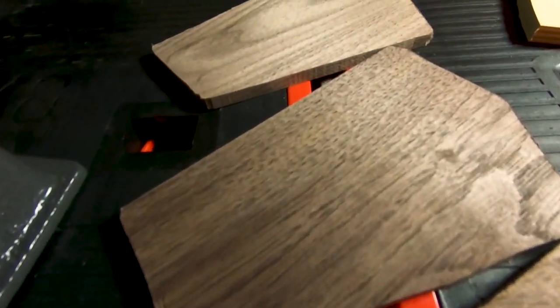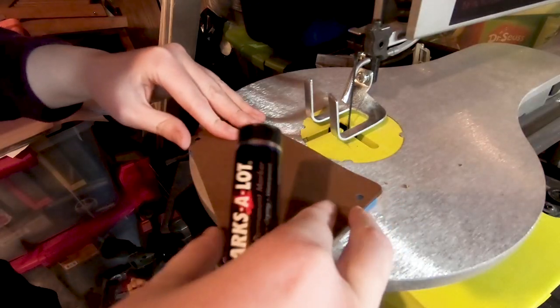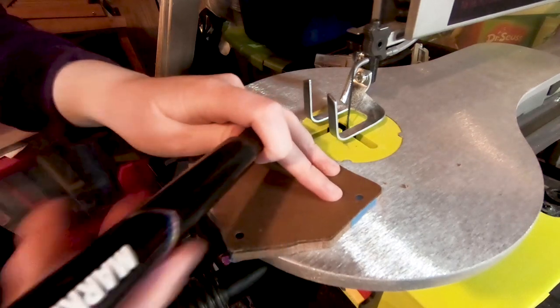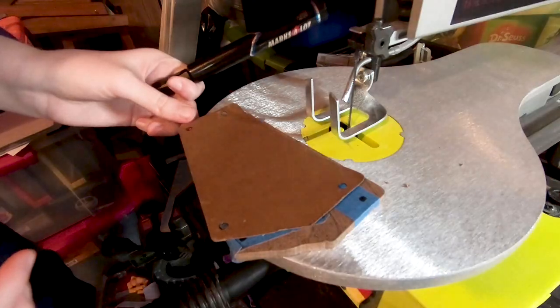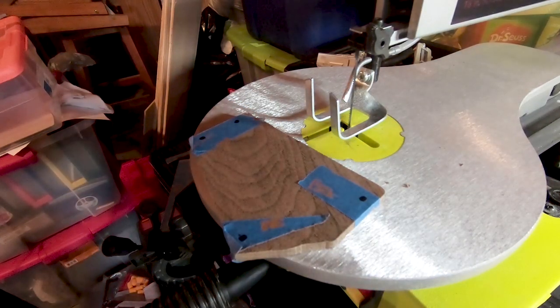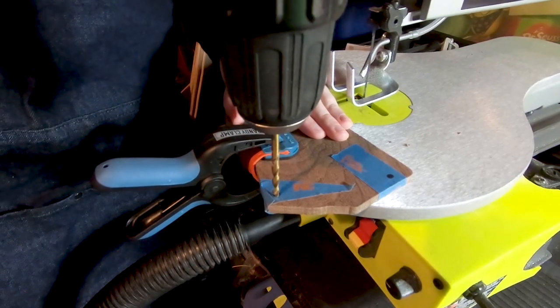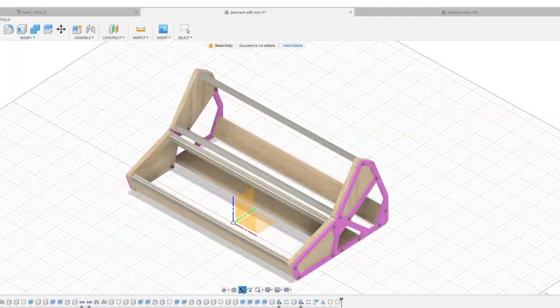Painter's tape became one of my favorite materials during this project. Using that template, I marked where the holes needed to be for drilling using a lovely vintage marker I found in my basement. I used painter's tape again to better see the mark and also protect the wood from tear-out from drilling. These holes are four millimeters since the rails accept M4 screws for fastening.